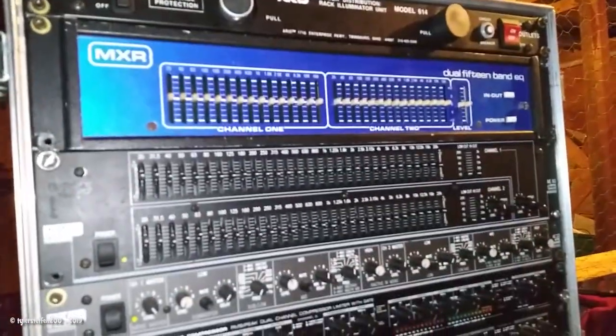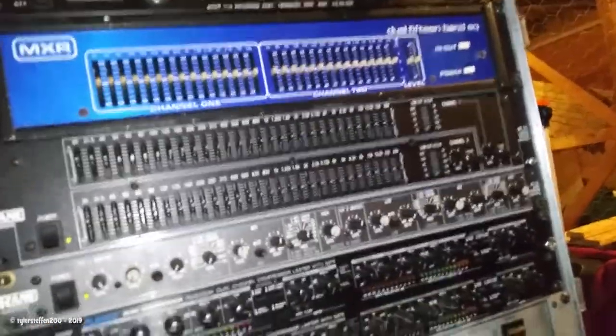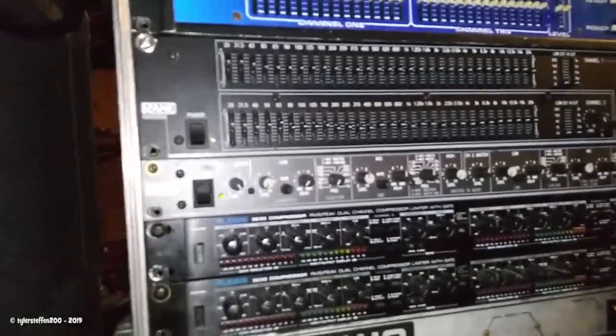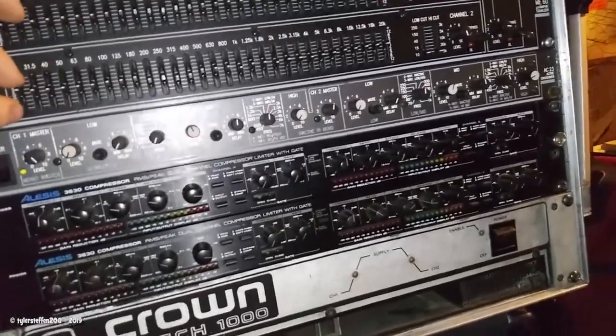Below that we've got some equalizers, one of which is a double 15-band EQ with two channels. Below that one I've got an ME60 Rain EQ. This is not a bad EQ — this is one of the best EQs I own, besides those little Altec Lansing ones. Those were pretty acceptable, but this is just beyond phenomenal.